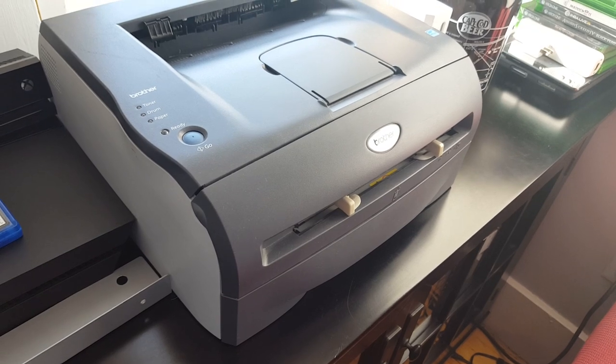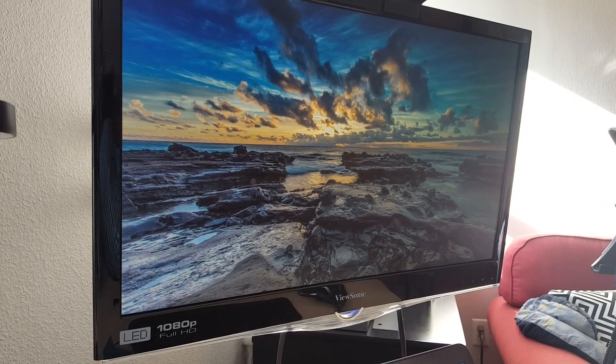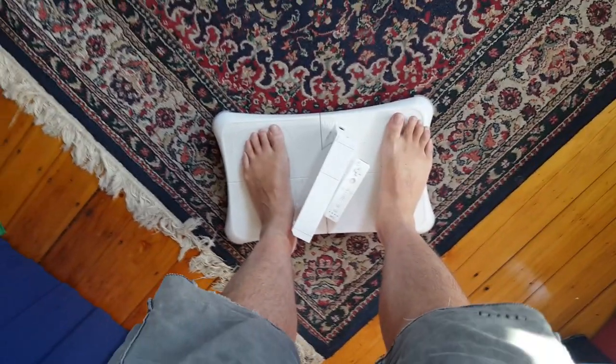Despite having reviewed hundreds and hundreds of gadgets, I'm actually a relatively simple person in real life. I've been rocking the same laser printer since 2008. This monitor, which I use daily, is now five and a half years old and I still use Wii Fit to work out. I did splurge on Wii Fit Plus back in October of 2009, but I really considered that more of an investment in my near-perfect body. The thought of spending any meaningful money on something like this is frankly foreign to me.